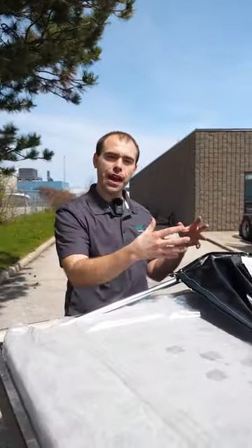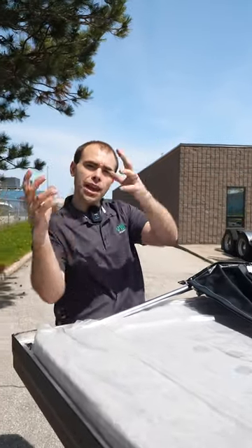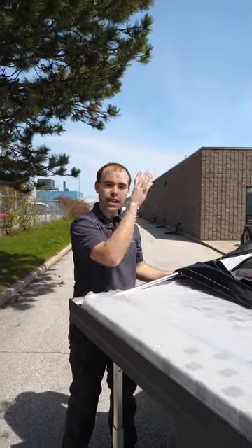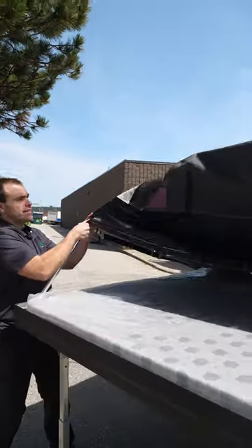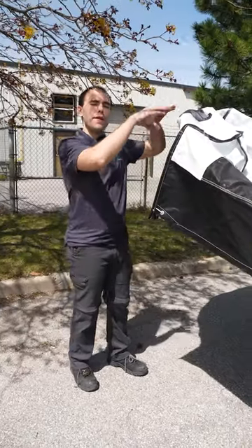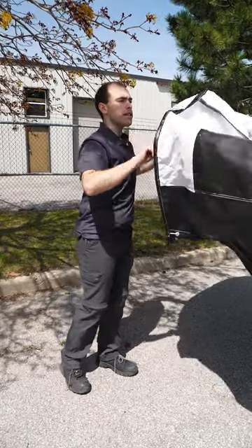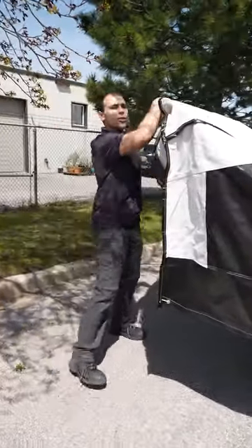Once you have the excess fabric pulled outside along the side of the trailer, you can see there's a center bimini pole. We want to pull the center and the end pole over the bed end. Now pull the fabric over the end of the bimini arch and make sure it's sitting on the poles evenly.